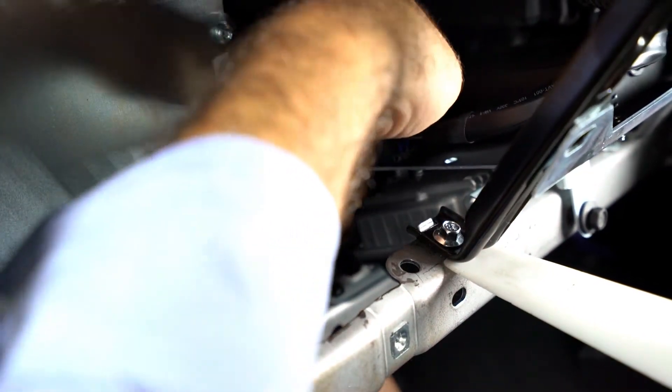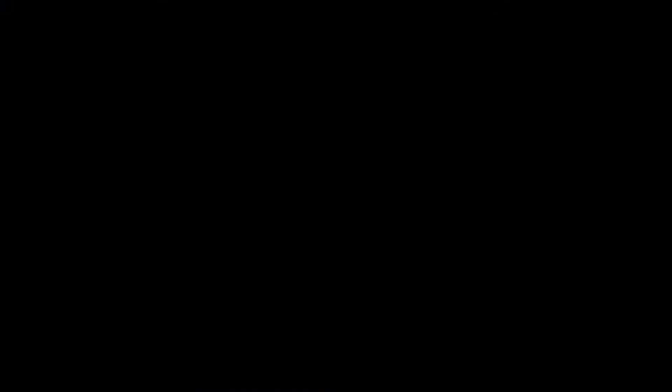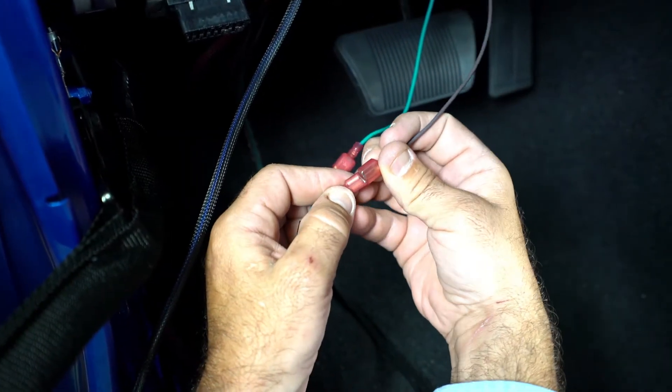Connect the subwoofer amplifier wiring harness to the subwoofer amplifier and slide the locking tab over to engage. Connect the multi-channel amplifier subwoofer output wires to the subwoofer harness input wires: brown to brown, green to green.